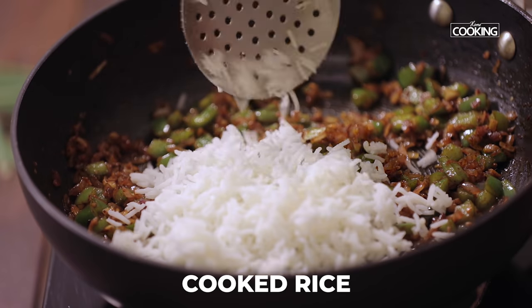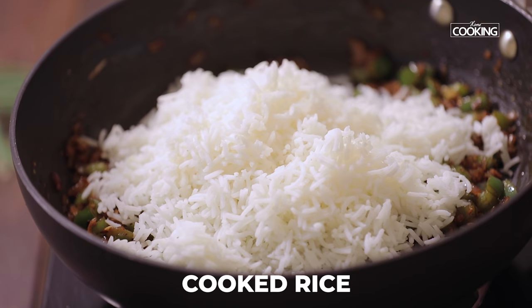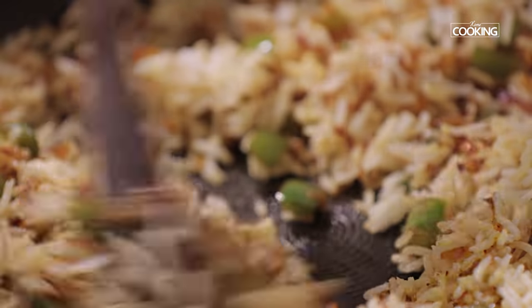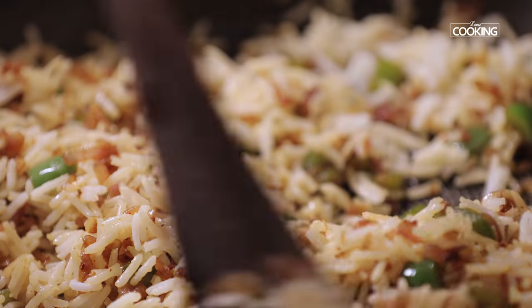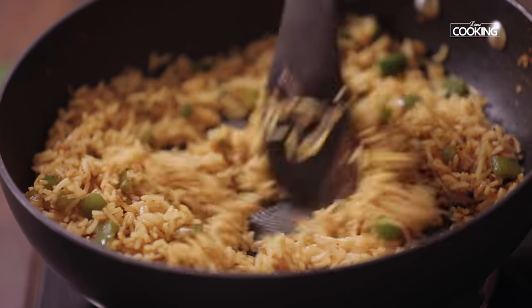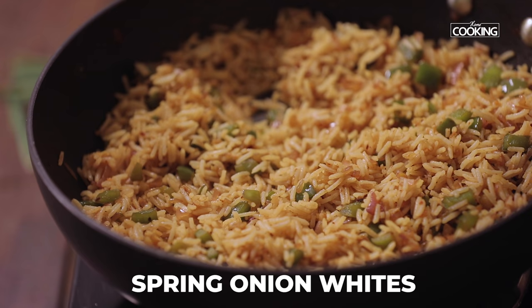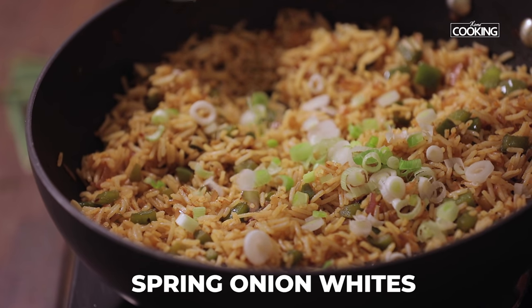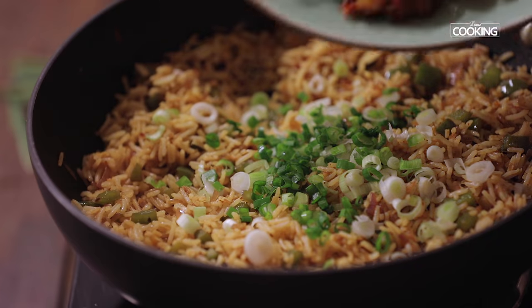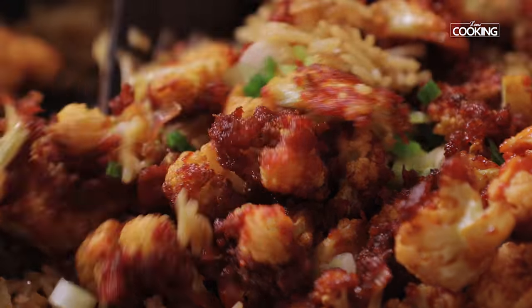Add the cooked rice. For this recipe I'm using long grain basmati rice. Check for seasoning after adding the sauces and if you need to add anything extra for better flavour, you can do so. Add some spring onion whites for a little crunch and a few spring onion greens. Finally add the cauliflower and gently mix it all together.